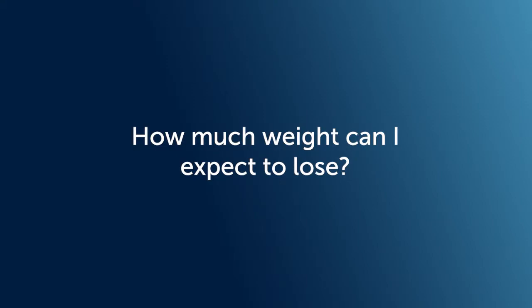At your first visit, we will assess whether the balloon is suitable for you. With the Intragastric Balloon, we expect that you will lose anywhere between 30 and 40 pounds.